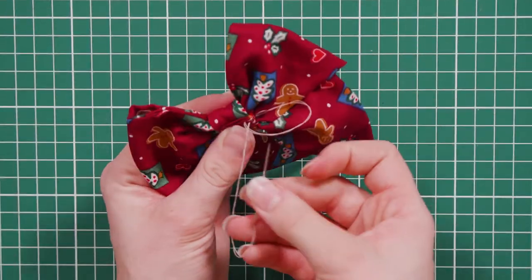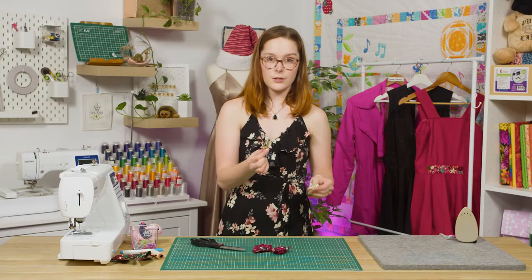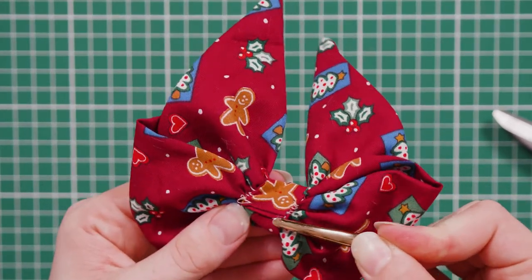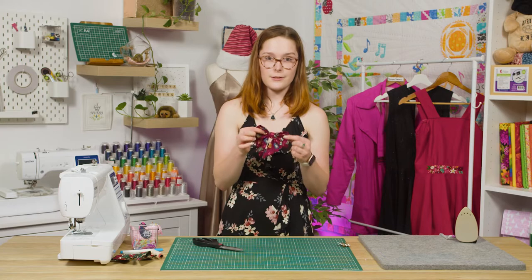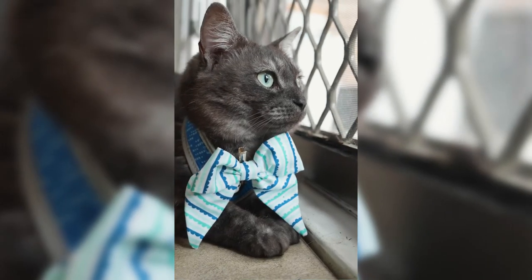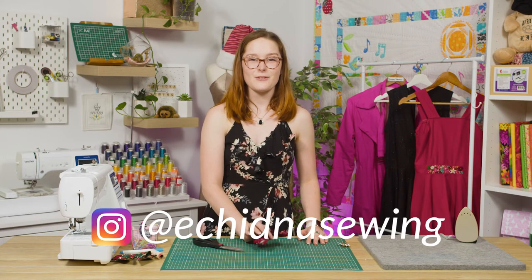Once you're done tacking, secure it off with a double knot and snip that end off. The last thing we need to do is attach our metal hair clip — just slide it in underneath there. And there you have it — your finished Christmas bow! If you're interested in any of the products used in this video, check out our website. Don't forget to tag us on Instagram so we can see your creations too. Thanks for watching — happy sewing!